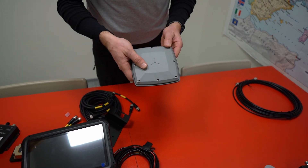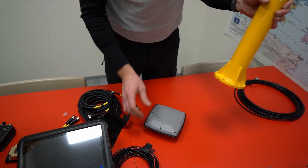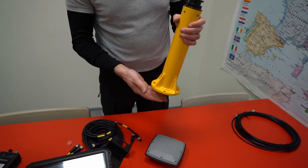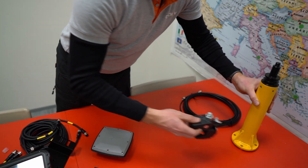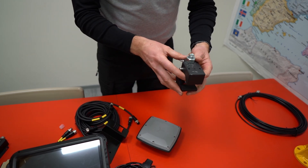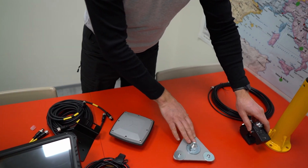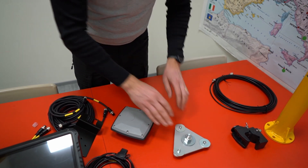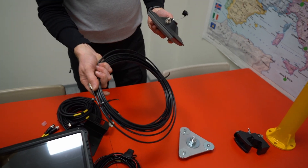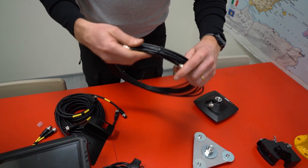Coming back to the antennas — you mount these to the machine with different options. The standard option can be welded to the back of the machine for bigger machines. Then there are rail mounts you can attach to the railing, roof racks, or similar. And there's a magnetic mount for the roof of the cab or any metallic surface. There are two antenna cables in the set for each antenna — really good quality cables.